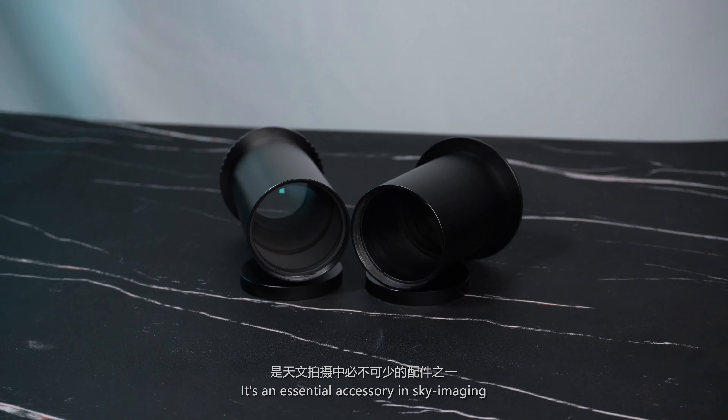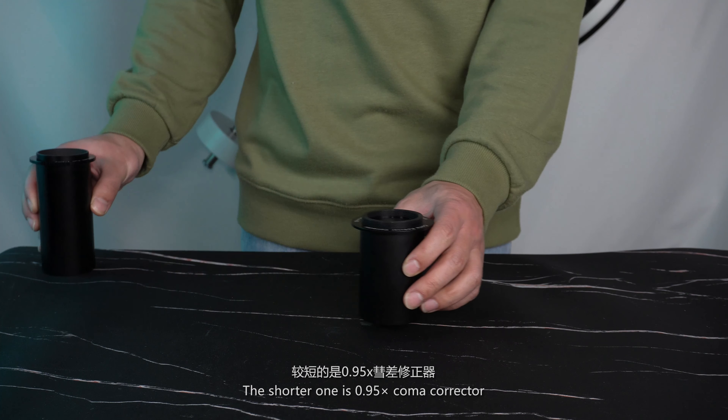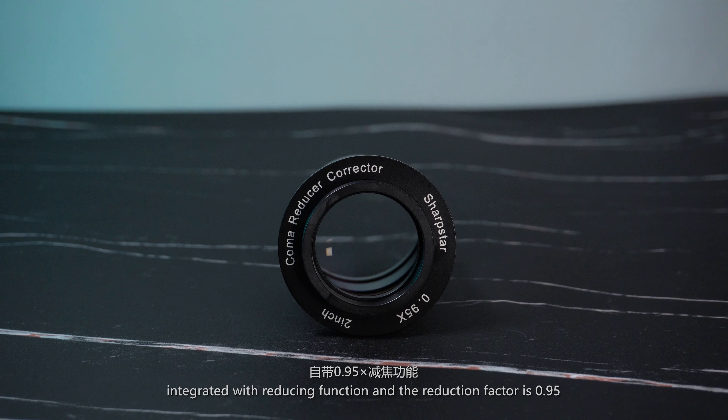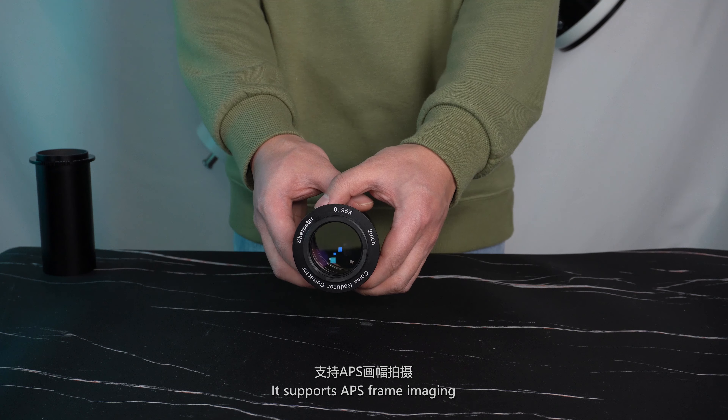It's an essential accessory in sky imaging. The shorter one is a 0.95x coma corrector. It is designed with a three-element lens structure, integrated with a reducing function, and the reduction factor is 0.95. It supports APS frame imaging.